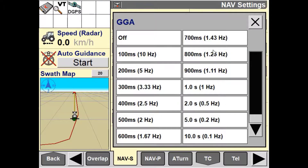The nav controller supports a wide range of output intervals to ensure compatibility with all devices and applications. Refer to the third-party's operator's manual or dealer for the required NMEA message intervals.